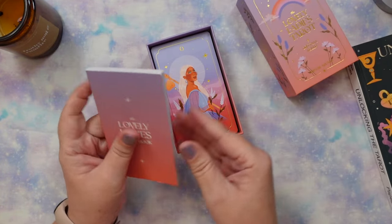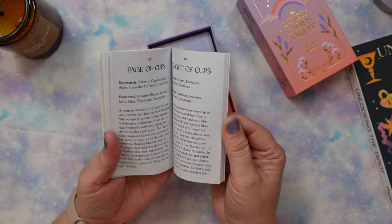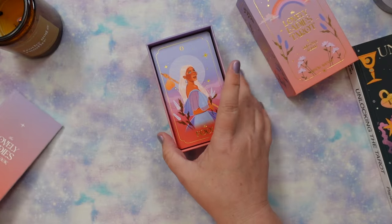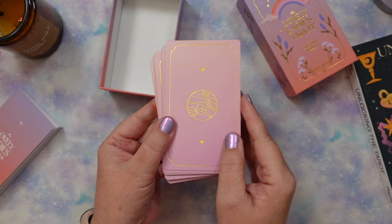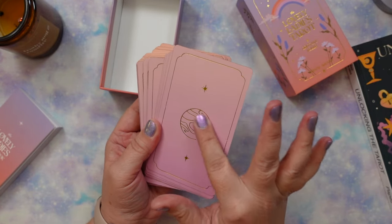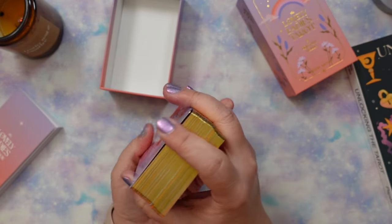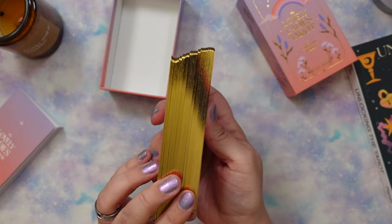It comes in a nice two-piece sturdy box with a little guidebook that has a good page on each card. I haven't spent a lot of time with the guidebook, but the deck really works and speaks for itself. The backing has a beautiful purple-to-pink pastel gradient with a gold planetary glyph, really simple with gold foil detailing. It also has gold gilding on the edges — I think the official term is gold edge foiling.